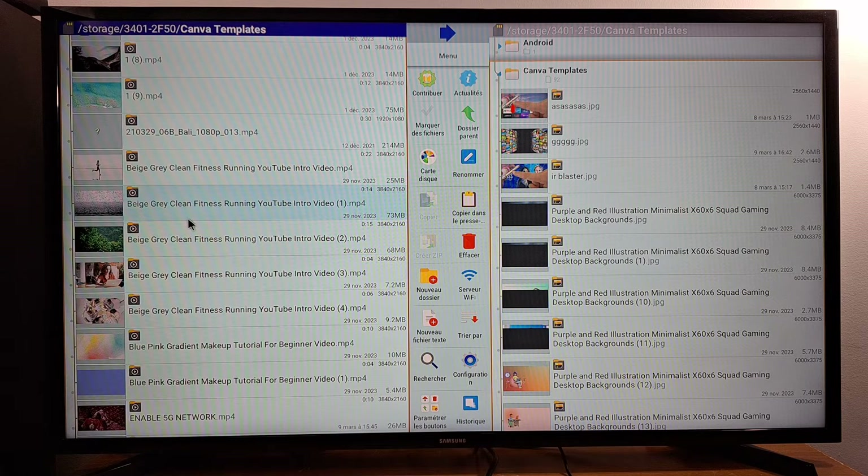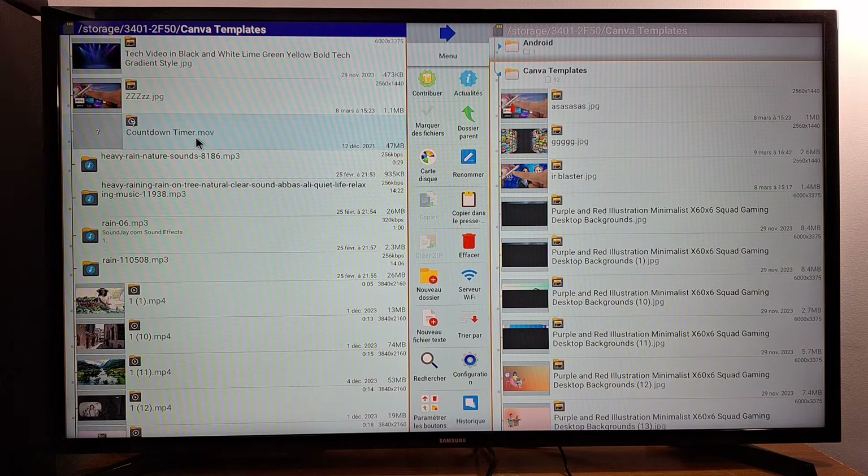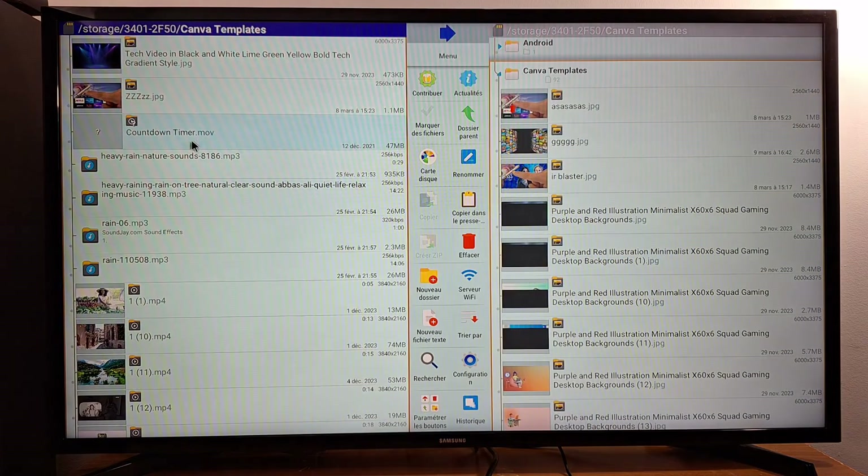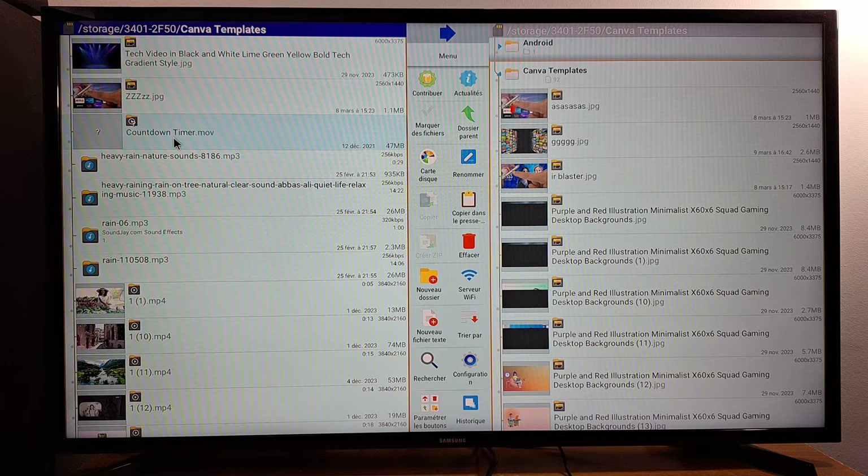Now I'm going to show you an example that is not supported by my TV box. This file is a video — if I click on it, it does not open; it just gives me an error. You can see the file name has a dot MOV extension. So MP4 is supported, but MOV is not supported. I have to convert this file to MP4 in order to read it — that's why you cannot open some files on your USB pin drive.